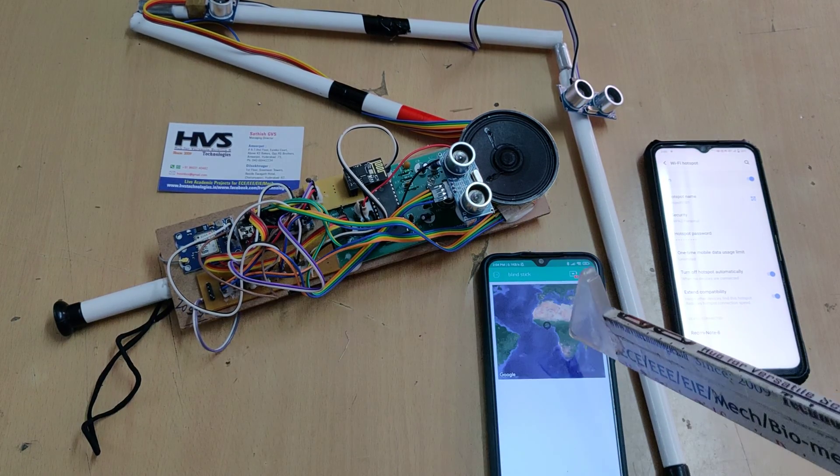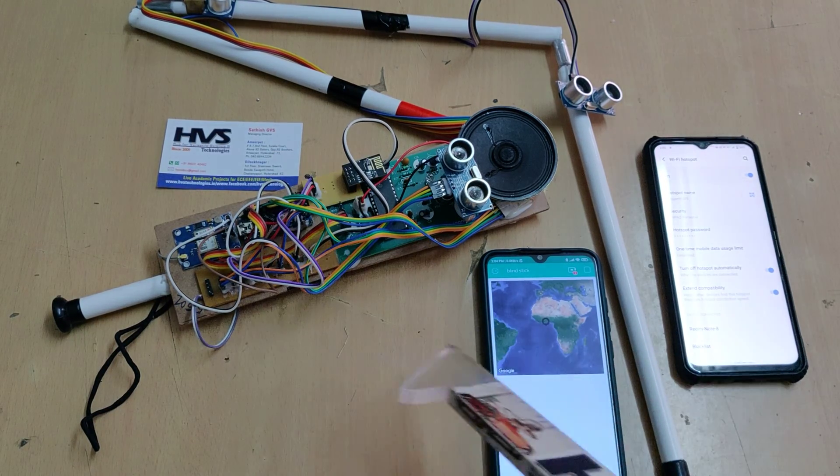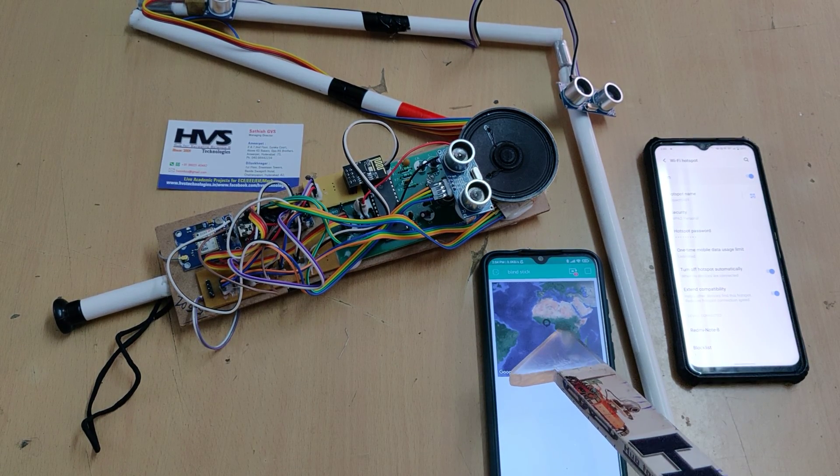We can also track the person who has this blind stick. Live location will be tracked with the help of IOT. For that purpose we are making use of the ESP8266 WiFi module, and the live tracking will be done on the Blynk application.